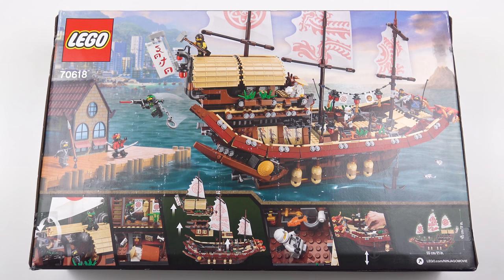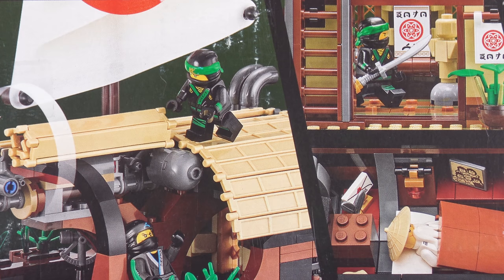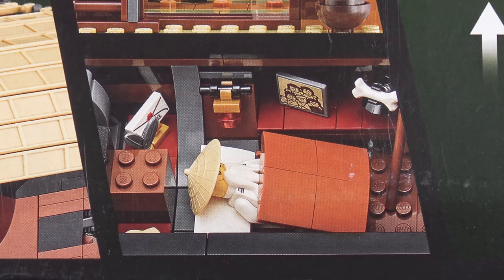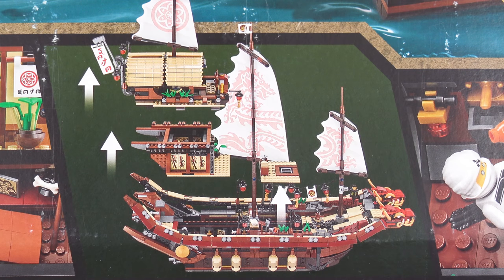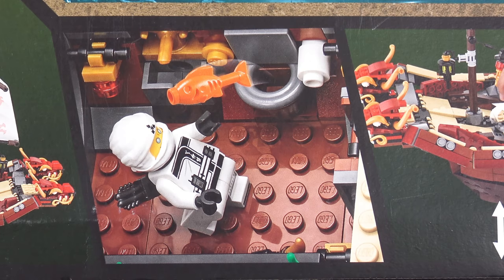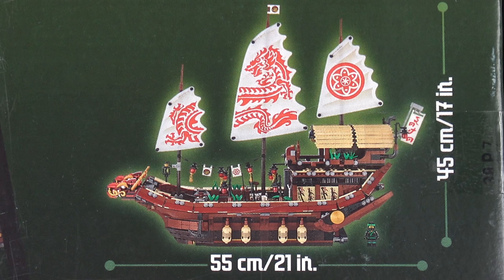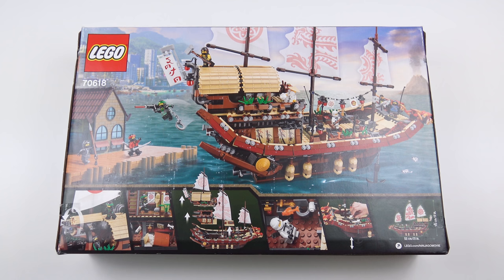I suspect this set has a lot more detail to offer than the box suggests, but there are a few things that Lego have called out on the box art. The roof of the ship is clad in a retractable awning and I really like the use of shuttering elements here. There's a training area inside the ship and somewhere for Master Wu to catch up on his sleep. This is a modular build and you can remove sections of the ship to get to the cabins inside. It looks like the ship has portholes. Destiny's Bounty also features wind-up and release anchors. The ship is almost 2 feet long and 17 inches high. I can't believe it's taken me so long to get around to reviewing this set - I'm super excited to get this built. So let's get this box open and see what we've got inside.